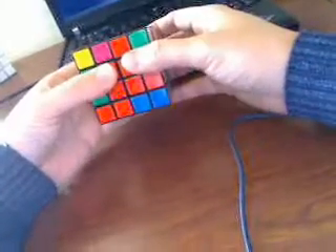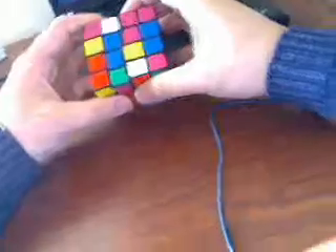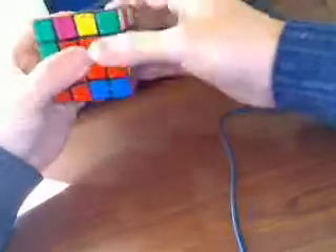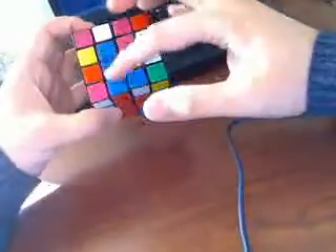At this moment, I see 2 blue here and the edge here. So I do this movement, and now I have this solved.